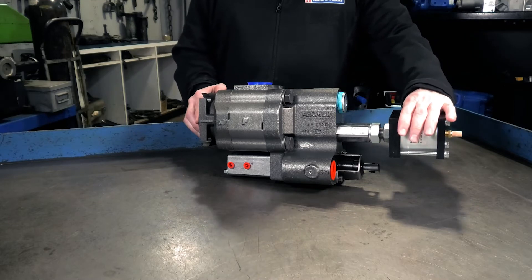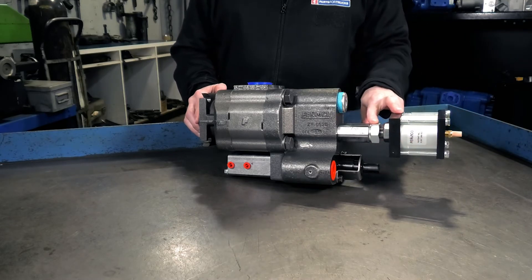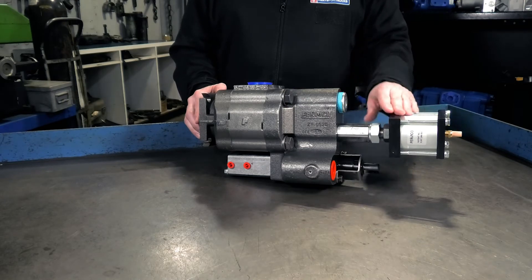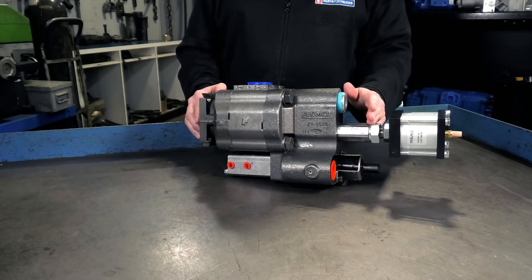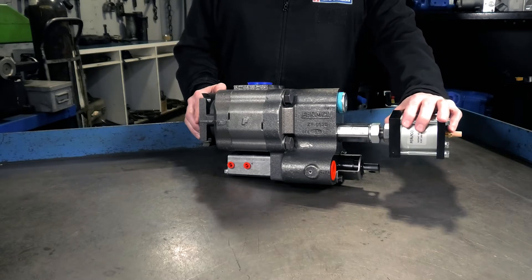It's important to note that when you're adjusting the low setting, the high setting will flex from it. It comes set from the factory at 2500 psi and 3200 psi. So if you adjust the low setting, know that your high pressure setting is still going to maintain that 700 psi differential. It's best to set up your system by setting the low one first, because when you set your high pressure setting it will be independent of whatever the low one was.